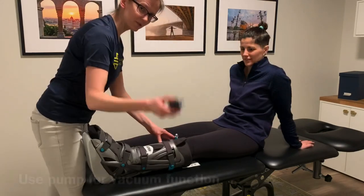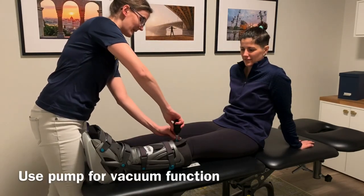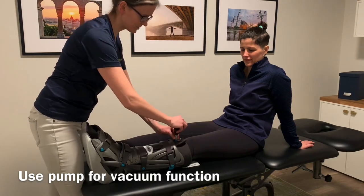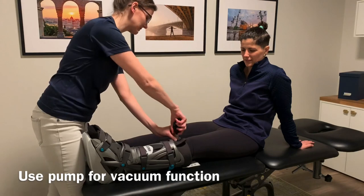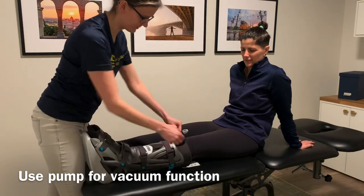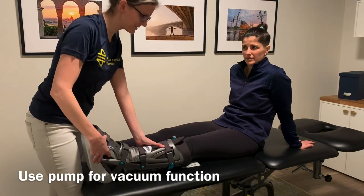At the very end, take the pump that's provided and suck the air out of the boot. Do it a few times until there is nothing else that comes out, then close the valve. And this is it — we've successfully fitted a patient with the VacoPed boot.